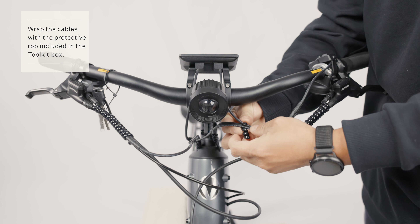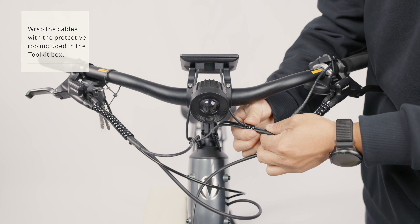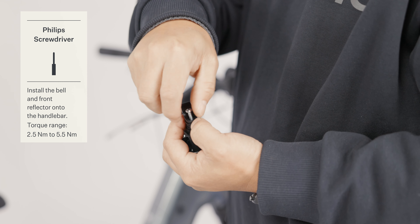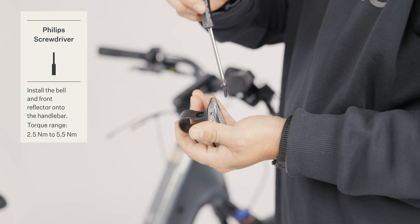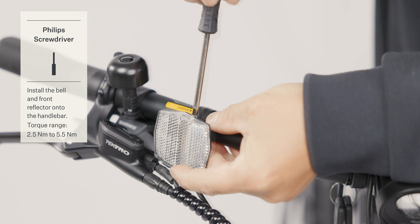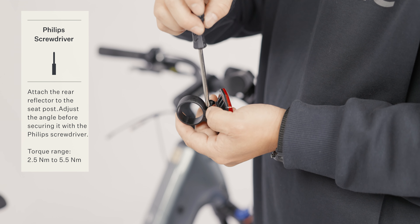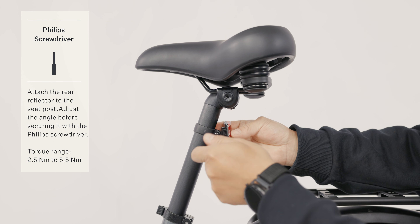Wrap the cables with the protective cover provided in the tool kit box. Use a screwdriver to secure the bell and reflector. Use the screwdriver to attach the rear reflector to the seat post.